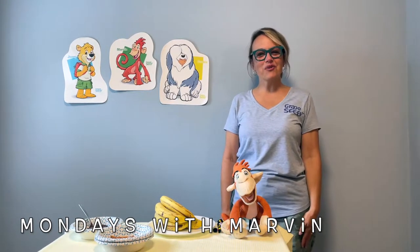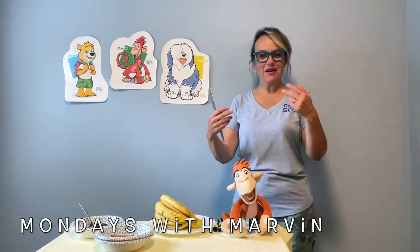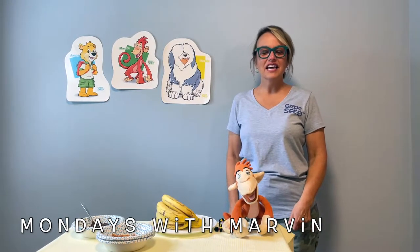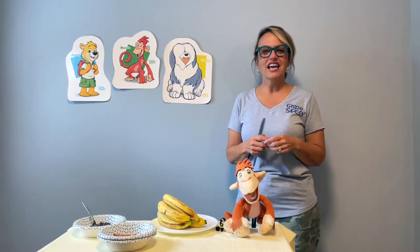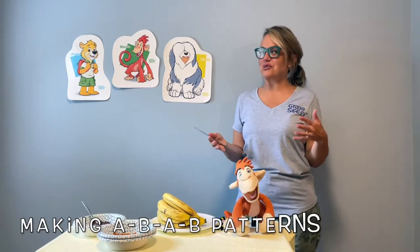Hi, everyone. I'm Joni Schell with GrapeCD West, and I'm here today with my pal, Marvin Monkey. Today, Marvin and I have a great activity for you to do with your child, and it's all about making patterns in a really fun way.